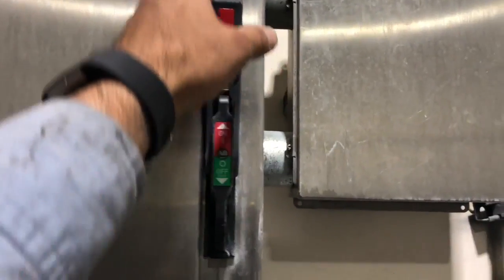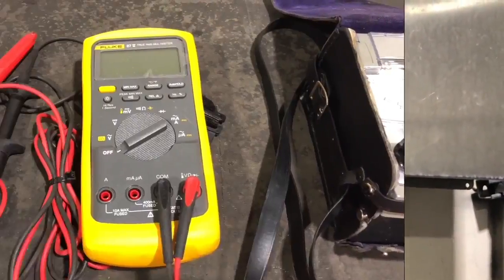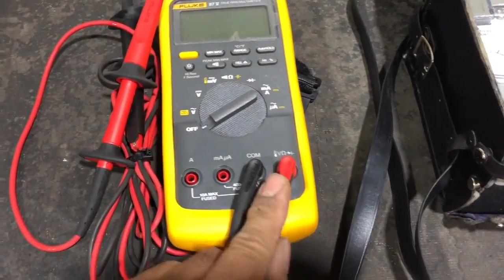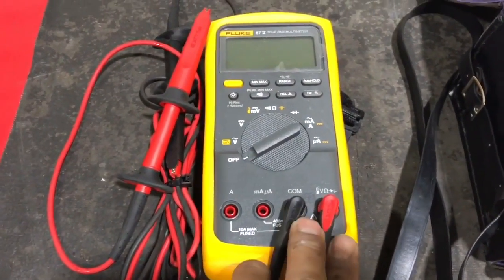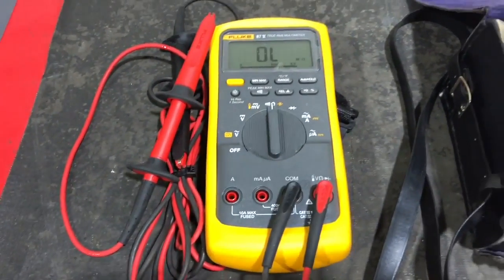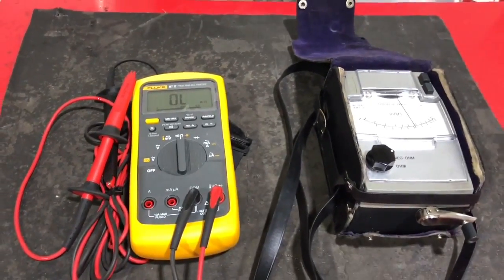First, we are going to turn off the main power feeding to the motor. You can lock out and tag out according to your requirement. Then we are going to set our meter — as we are testing for ohms, I have both leads in the ohm position and I have dialed my Fluke meter to the ohm position.